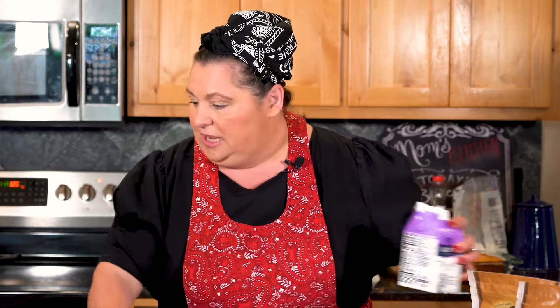Let me grab the vanilla real quick. I'm using a quarter teaspoon of vanilla. And then for the half and half, I'm going to use a quarter cup — so we're going to put a quarter cup of half and half in there.